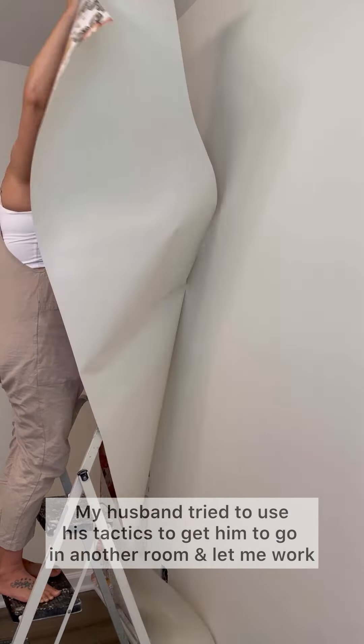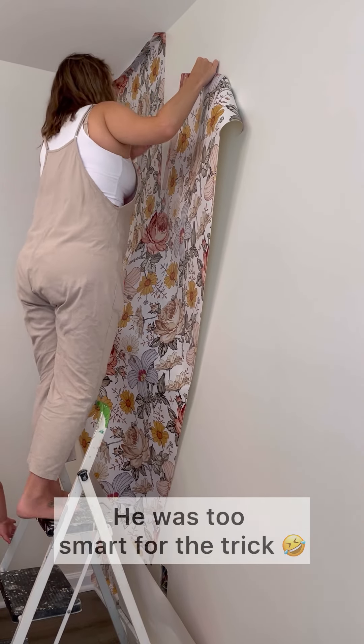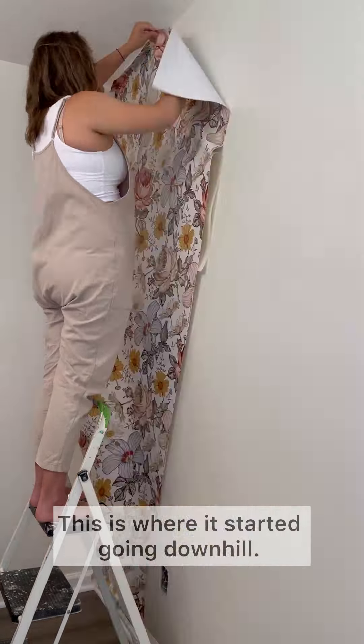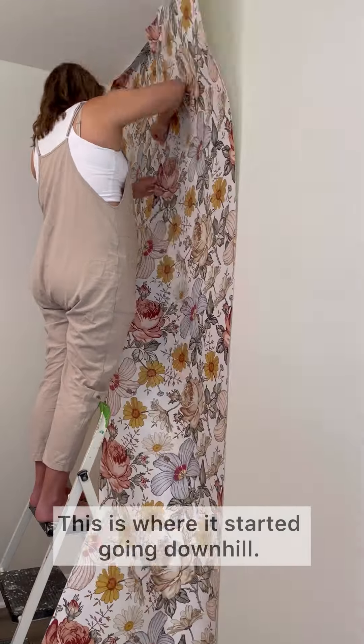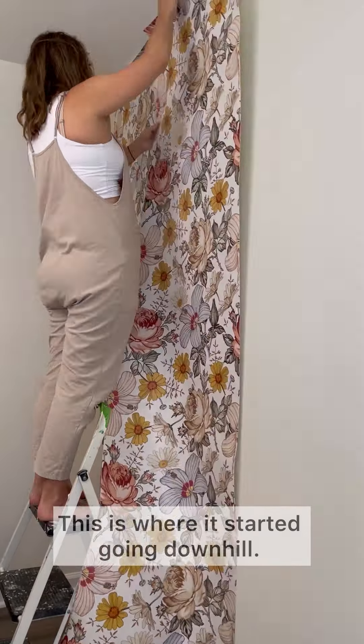I'm not playing that trick — it's all fun and games until somebody gets frustrated. And this is the point at which I got frustrated, trying to line up the wallpaper.